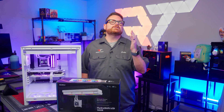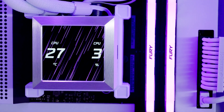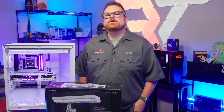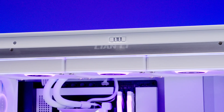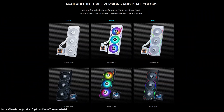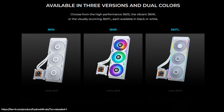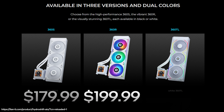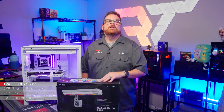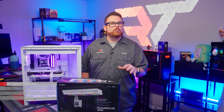With the new series of AIOs, Lian Li aims to minimize visible hosing with some visual magic tricks. Will this mean sacrificing performance? That's what we're going to find out. But first, let's talk pricing. There are three versions: the HydroShift 360 TL, the 360R, and the 360S. The 360S has an MSRP of $179.99, the 360R is $199.99, and the 360 TL is $259.99. At the time of recording, the HydroShift was only available in a 360mm version, in black or white.